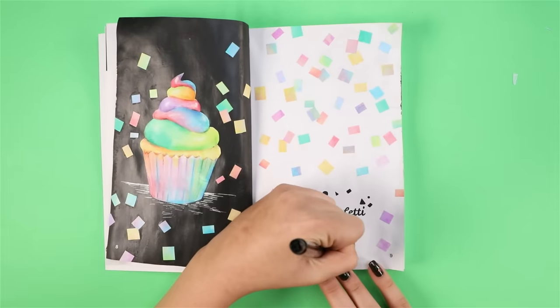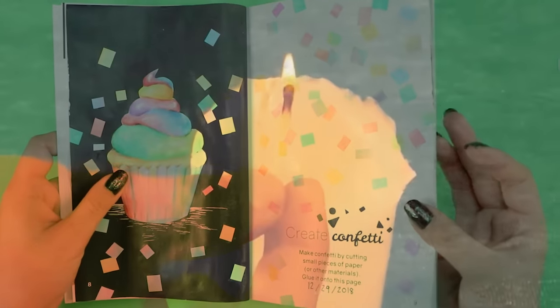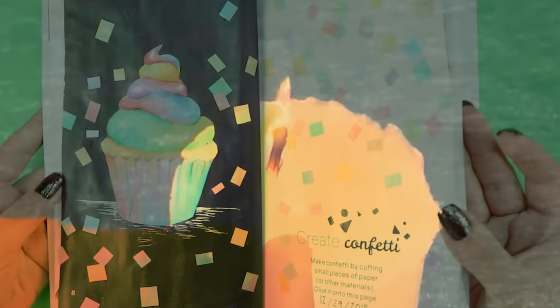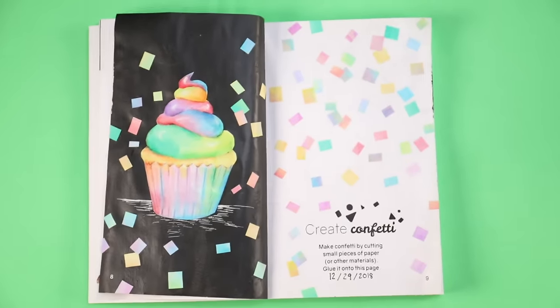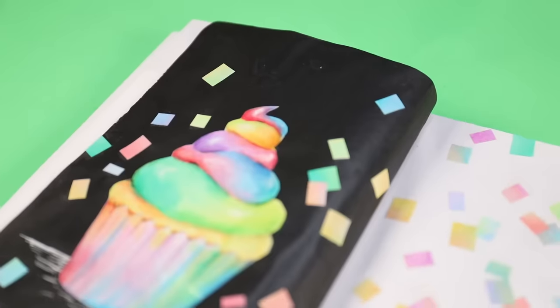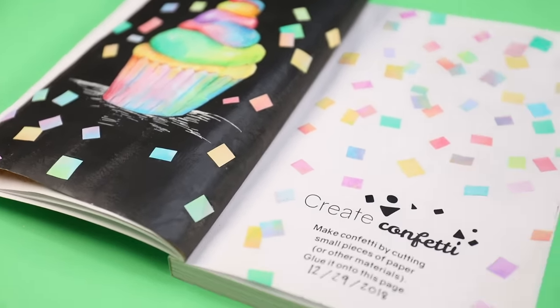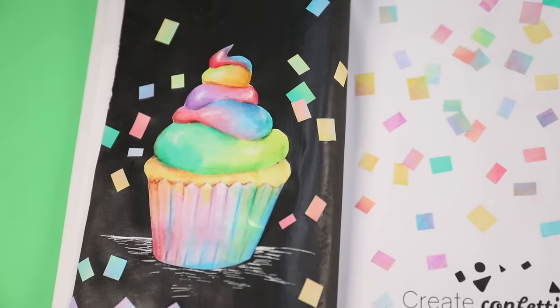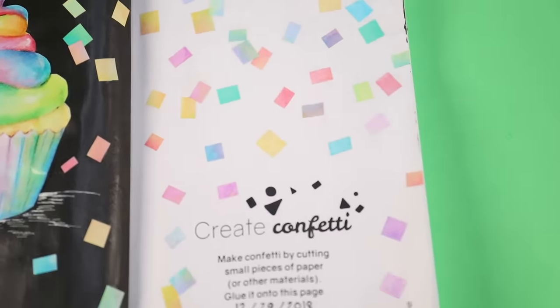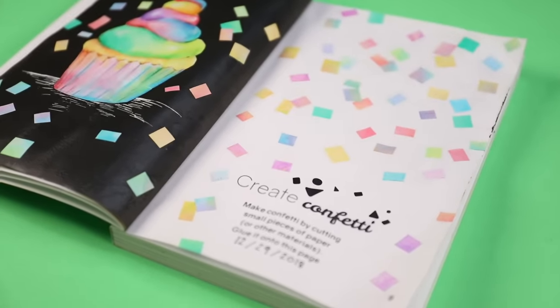And the final, final step: I'm going to date the page. I am gonna try to add a date to every page that I do, because I think it'll be nice to have that when I do the final flip through. That's a while away from now, but it will be nice to reference when I did what, just in case I improve or something like that. I love how this page turned out. I think it looks real cute.